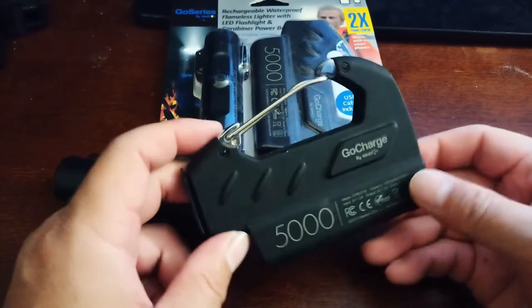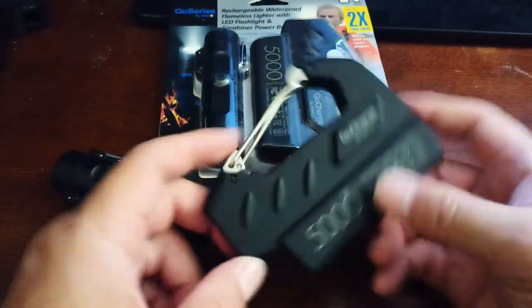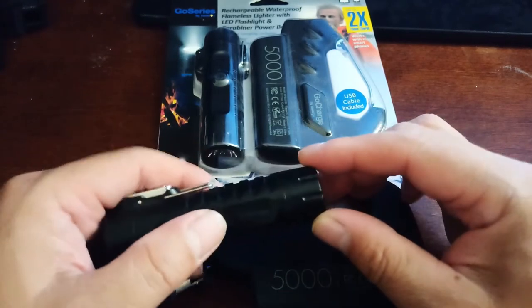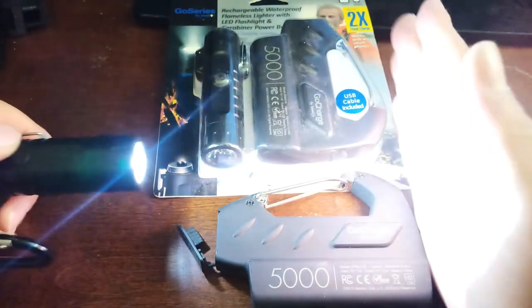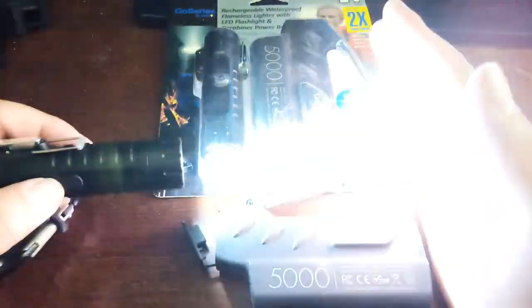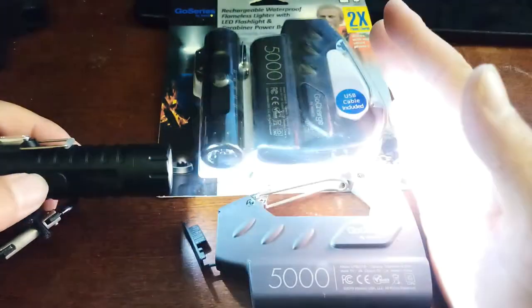The second item is an LED flashlight. It comes in three modes: super bright, a little dimmer but still bright, and then of course the party mode — yes, I call this the party mode. I'm not sure if it's technically an SOS mode, but it just flashes.